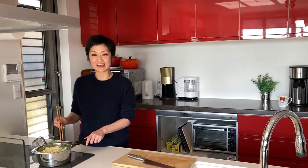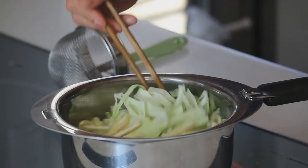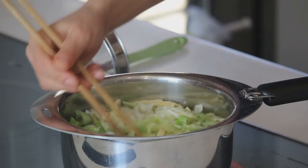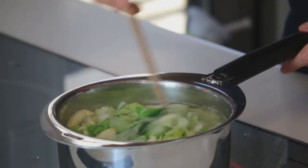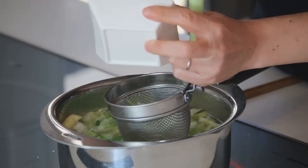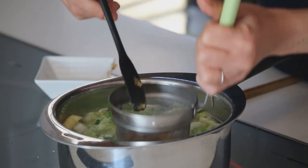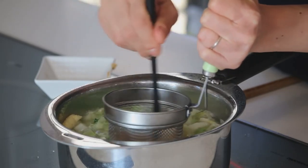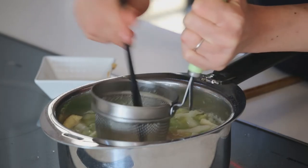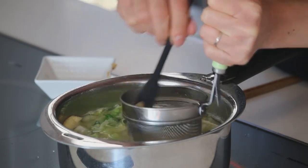Just cook until the cabbage is nice and soft. Cooked for about 2 minutes and the cabbage is looking good, so it's time to add the miso paste. I'm using a miso strainer with the handle standing up like this. But if you don't have a miso strainer, you can use a small tea strainer or any strainer you have in your kitchen. Put the miso in the strainer, dunk it into the soup and push it out. All dissolved — by using a strainer, you don't have to worry about having a chunk of miso paste in your soup bowl.